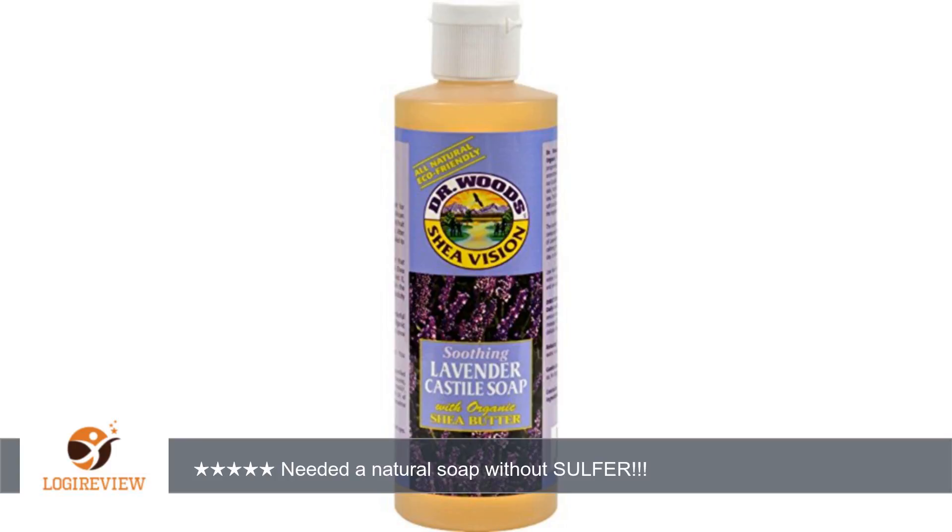it will burn your eyes, but only for a moment. It works best straight from the bottle because it has a small hole opening that closes completely.